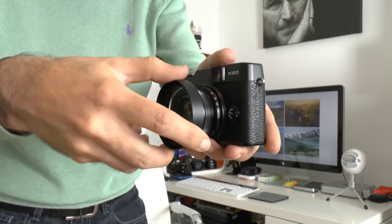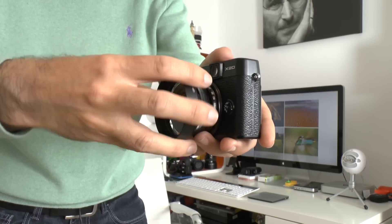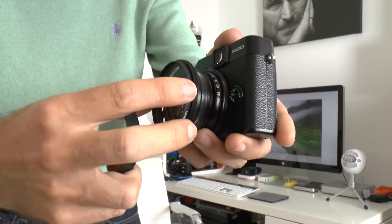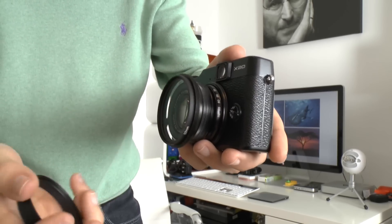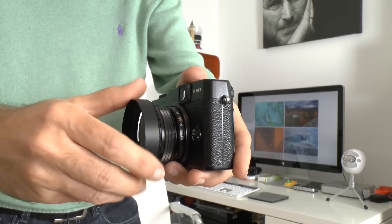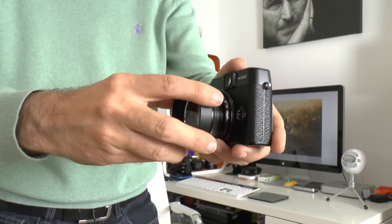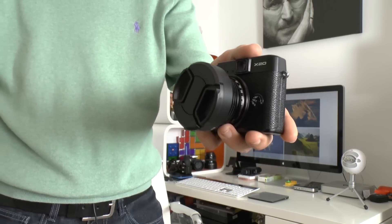The lens hood comes in two parts that you screw onto the lens. There's also a UV filter right on the front — I'll put a link in the video description — which I purchased just to give a little extra protection to the lens, with the Fuji lens living behind that. The official Fuji lens hood is around 50 to 60 pounds for the X20 and comes with a filter and front lens cap, but I went the cheaper route and bought separate bits, saving myself about 30 to 40 pounds.